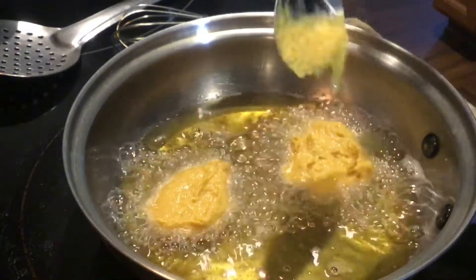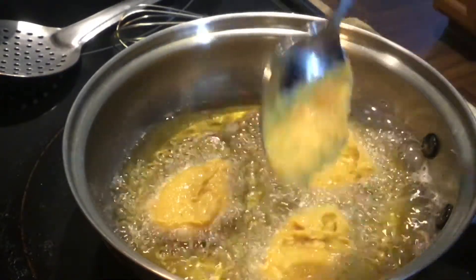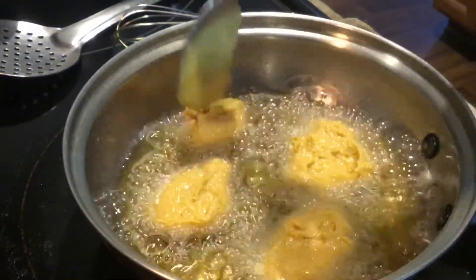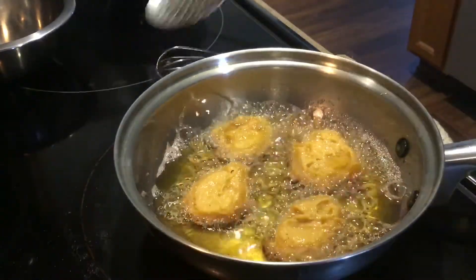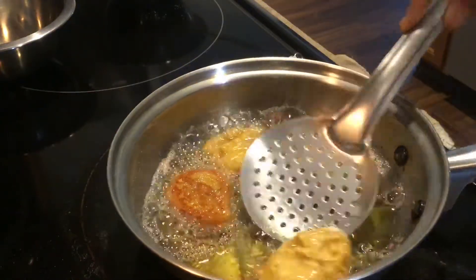Pour batter like this to fry the malpua into the hot ghee. Keep the flame on low-medium and fry the malpua on a low-medium flame. Fry on both sides till golden brown.